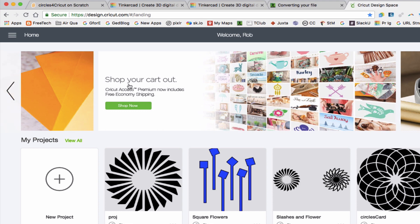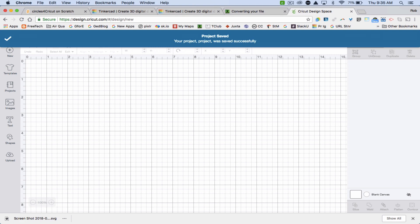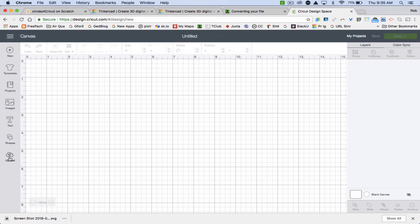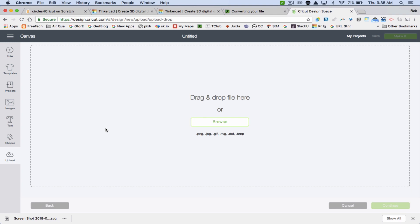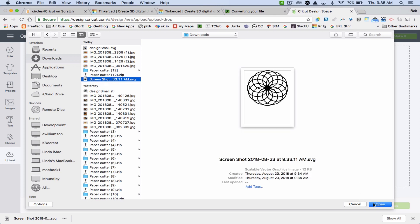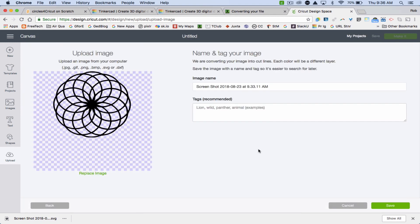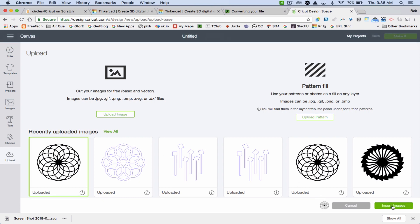I'm going to go to my Cricut Design Space — you can see I've been experimenting with these designs. The process is: I'll click on New Project. Now I have a new project space. I'll go to Upload and upload an image. It doesn't let me drag and drop, so I'll browse. Under Downloads, here's the SVG version of the screenshot. I'll load that, it looks good, save it, select it, and click on the green Insert Image button.